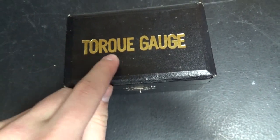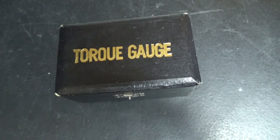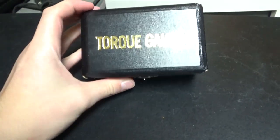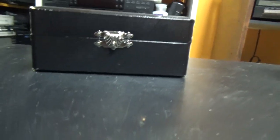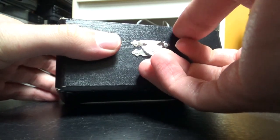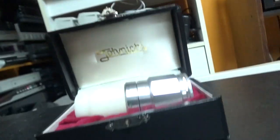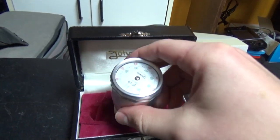This tool is called a torque meter, or a torque gauge meter, as it's written on the box. It's something pretty uncommon — you probably don't know what it is. It's a pretty special and not common thing.